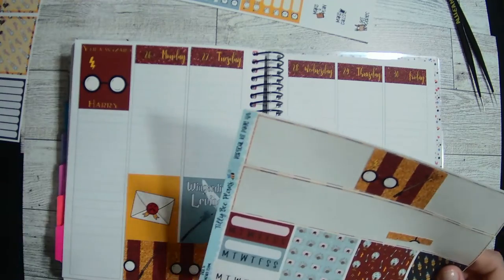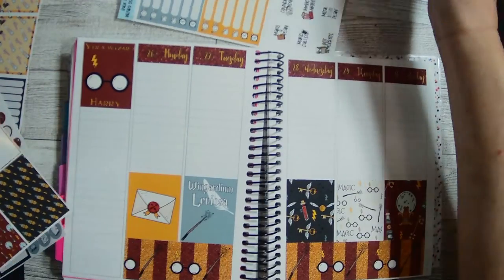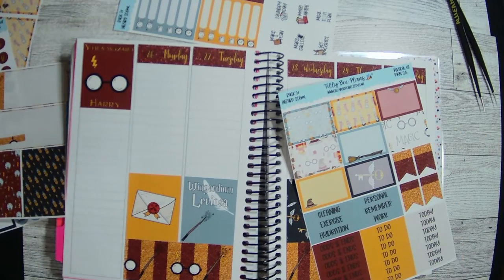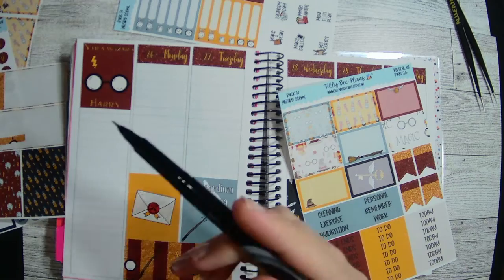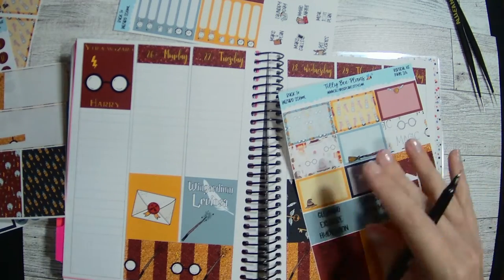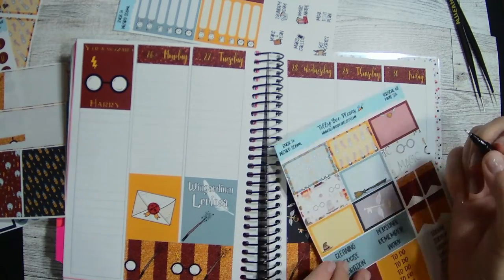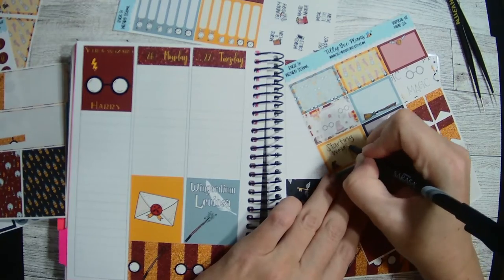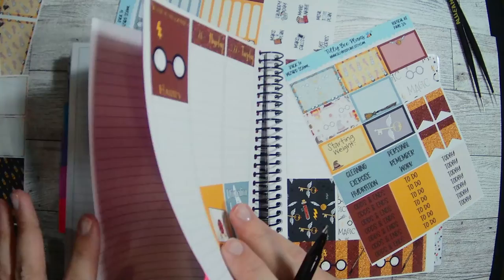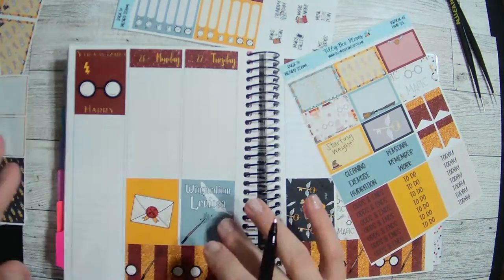And then let's do a starting weight, maybe in one of these decorative boxes. I think I might use this — just got this Sarasa fineliner from, I actually found it at Dollar Tree. And I kind of like how it writes actually. I lost a lot last week, which is kind of strange. I think I ended at 155.2 — that's what it was.